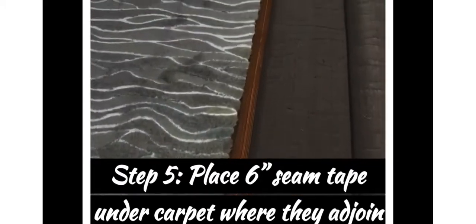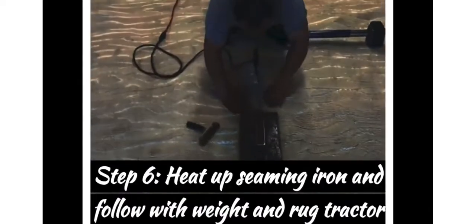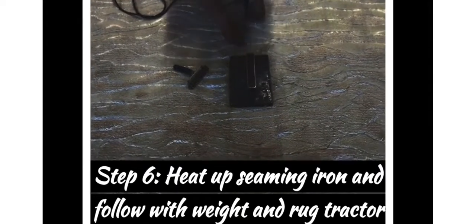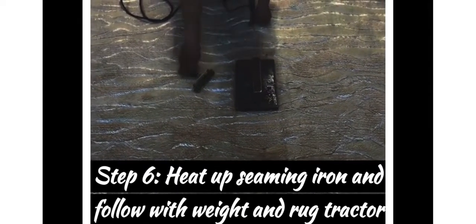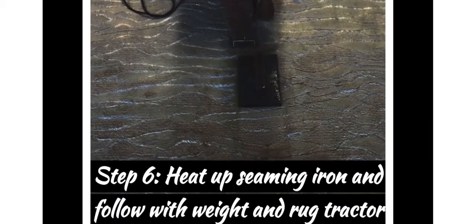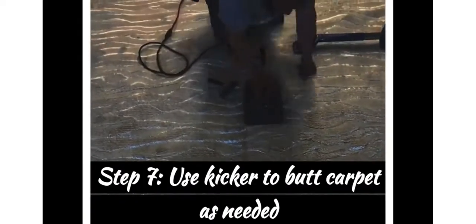Step five: place a six-inch seam tape — there's also four-inch, but in this case we want to use six-inch extra-strength seam tape underneath the carpet. Step six: heat up your seaming iron and follow it with the weight and the rug tractor. The weight holds it down to get the glue to stick, and the tractor forms it together.